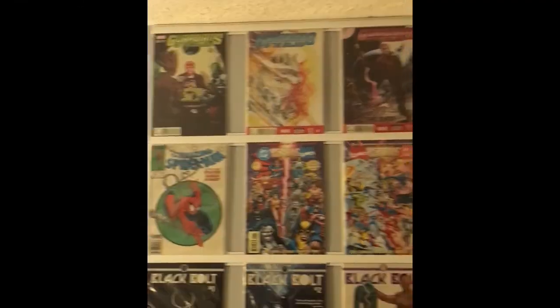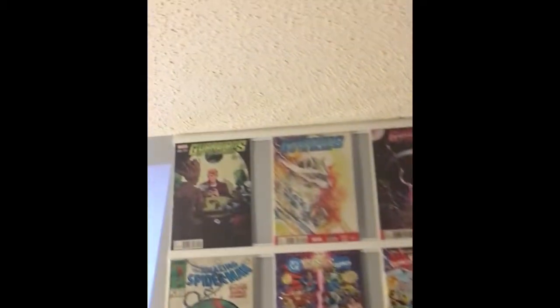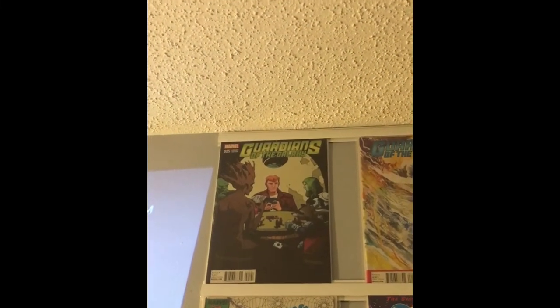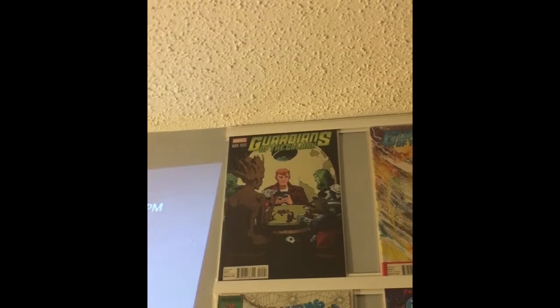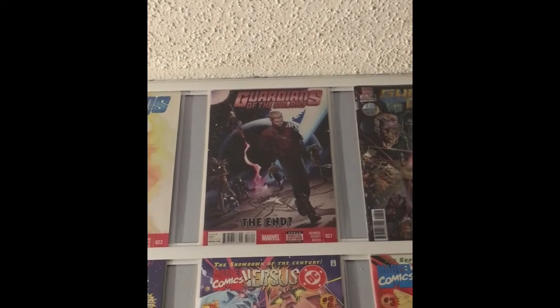Looking at the big comic book wall, I'll go through and tell you why I chose each one. The one on the top left is a really cool variant — it features Thanos and Death pretty prominently, as well as Groot and Rocket cheating at poker. I really like the artwork on this one. That one is the end of the Guardians of the Galaxy series.